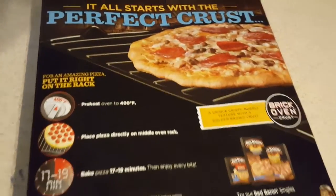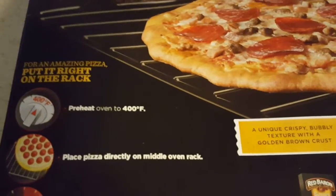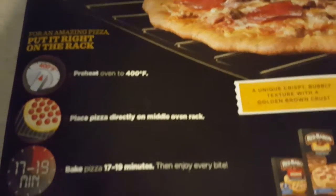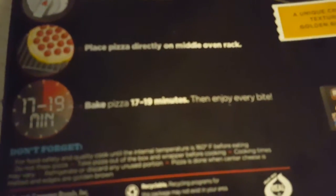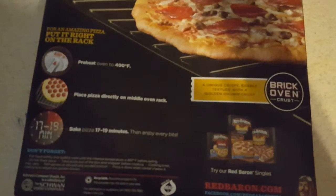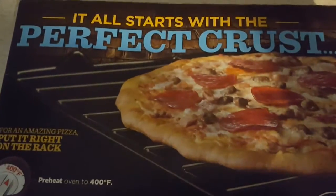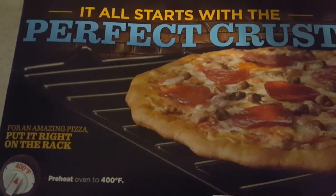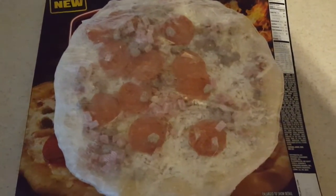Let's check out the back. We're preheating to 400 degrees — 17 to 19 minutes. Sounds like a plan. This is what it looks like out of the package, frozen of course.